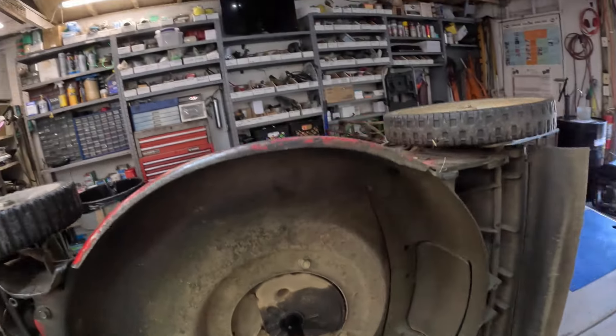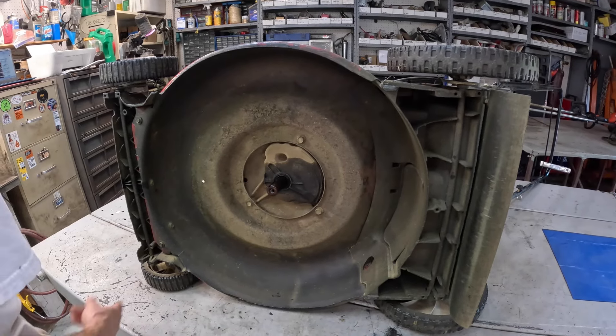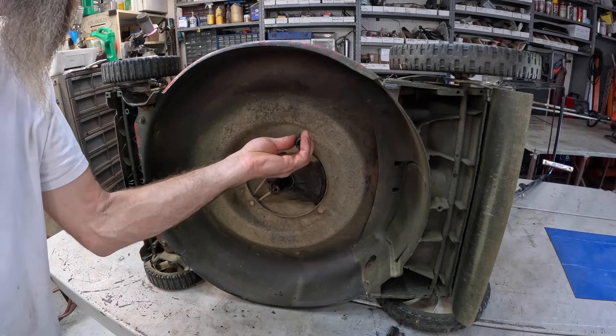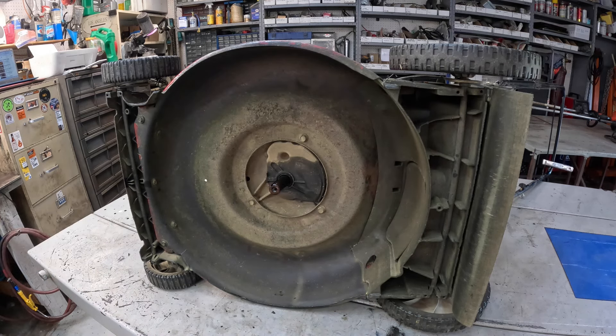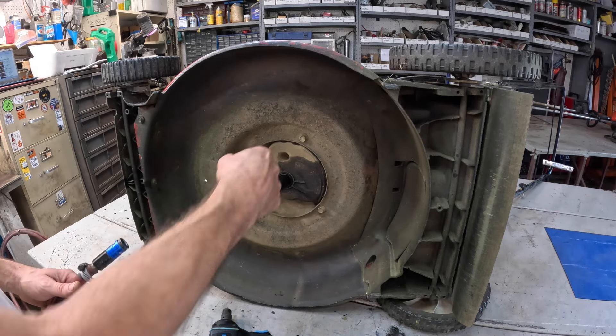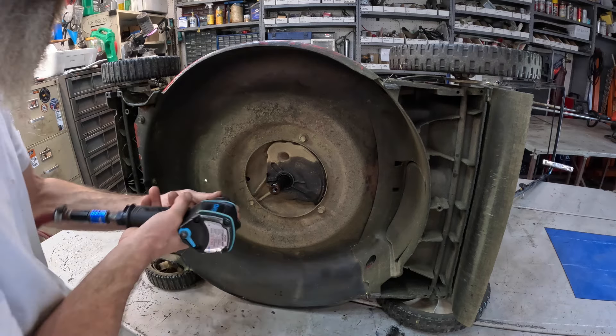We're going to pull this engine off and do an autopsy on this one, right now. I'm curious to see what kind of internal damage it's caused. It may just be tight because the shaft is so bent right there — it's rubbing the case.